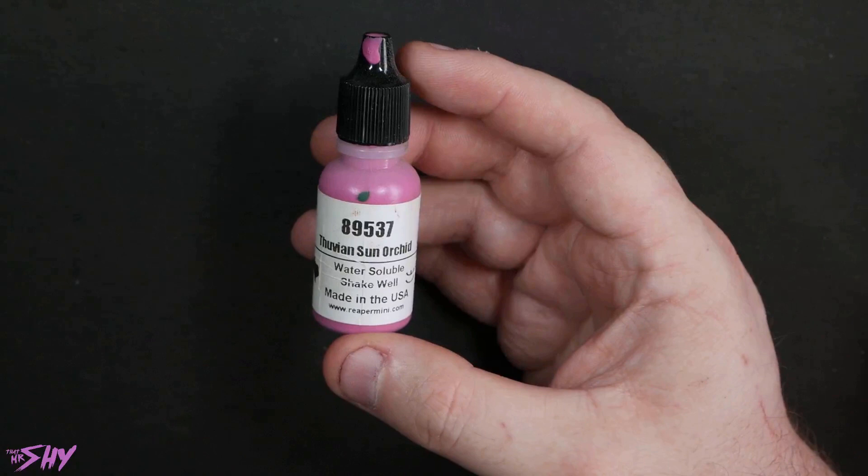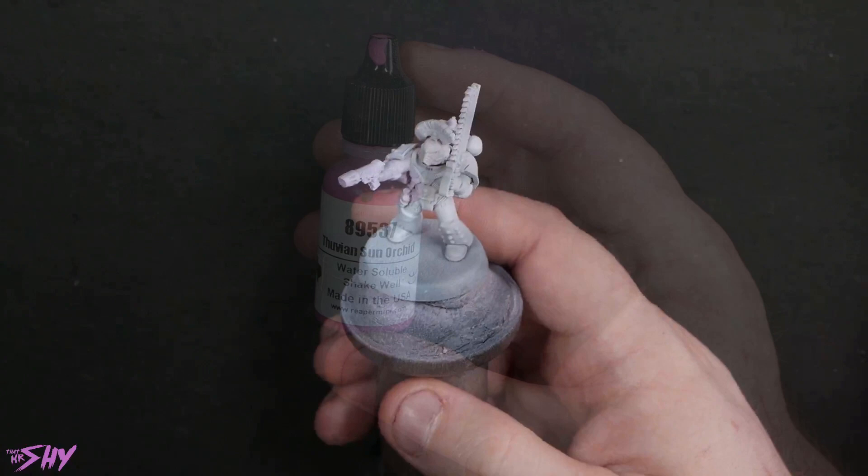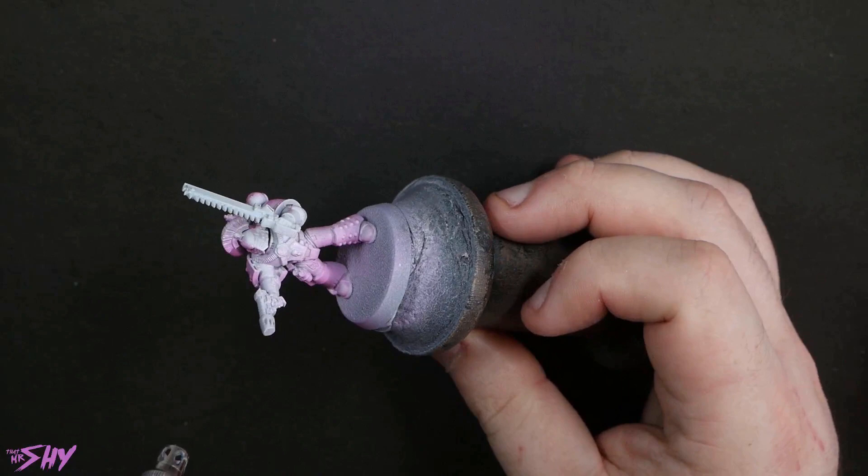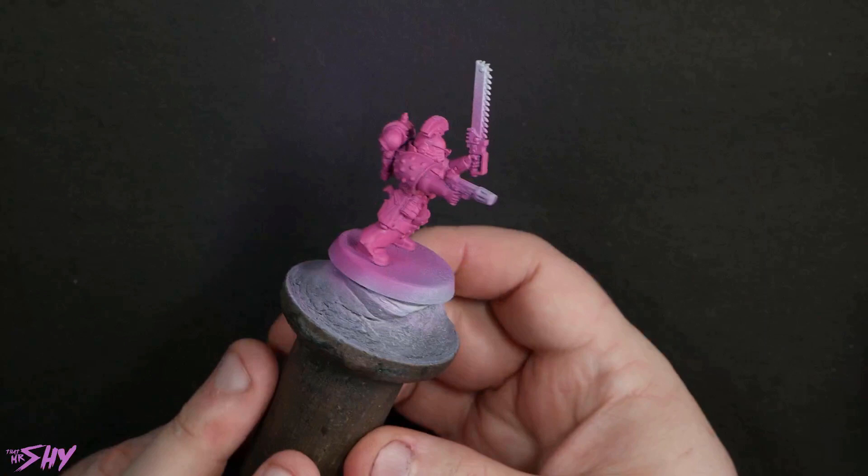Let's start out with a surprise: we've got a white primed miniature here. You used to see me priming black, but not for this one, because we are going to be doing a bunch of basing in a pink that is not the highest coverage — it is Thuvian Sun Orchid. I love the colour of this pink, but it is not the best coverage, so I decided to attack it with about three coats in the airbrush over a white primer. If you were hand brushing it on, probably just due to the naturally slightly thicker nature of hand brushing, you'd find that two coats would do.